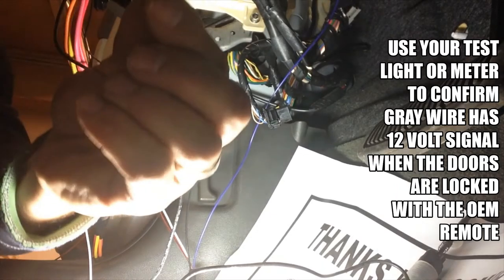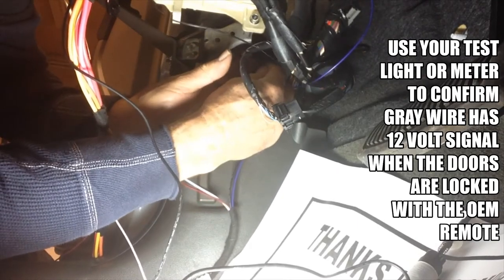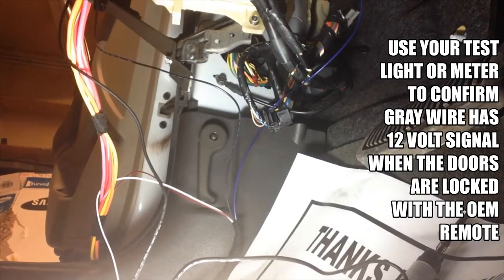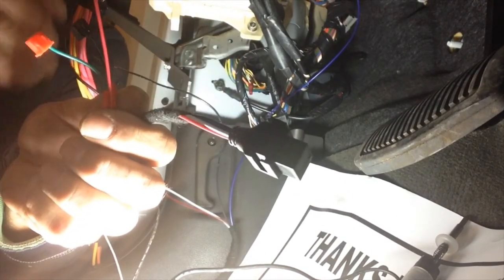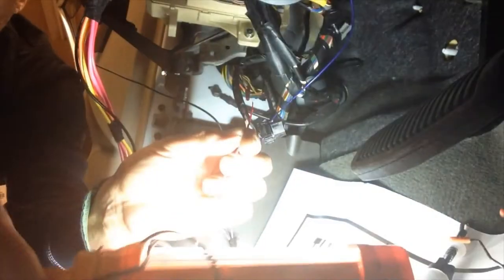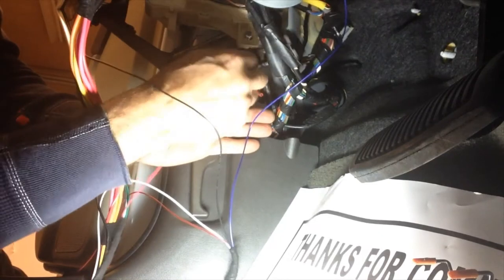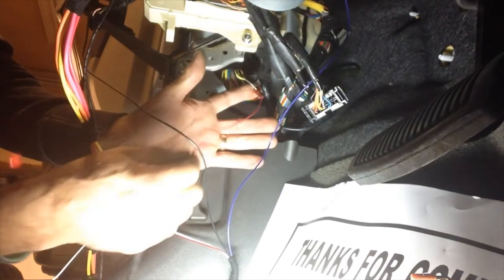Again, we're going to use a posi-tap connector the same way we did on the brake. Unscrew it and put the groove from the tap over the wire, then screw it back together. With your kit, you have a trigger relay assembly. This relay changes the positive pulse on this wire to a negative pulse so the remote starter can recognize it and trigger remote start. You'll have two plugs and a red wire — strip an eighth to a quarter off the red wire. Loosen the collar about a turn and a half, put the red wire in, push it in until it bottoms out, then tighten the collar and give it a pull test.